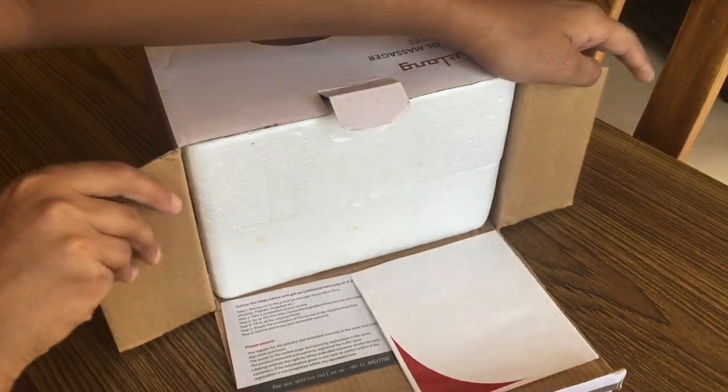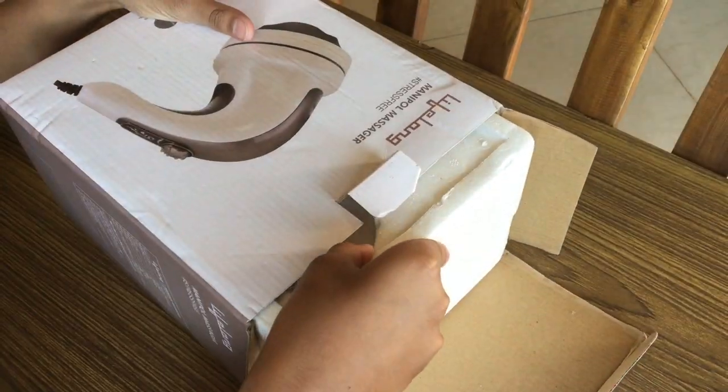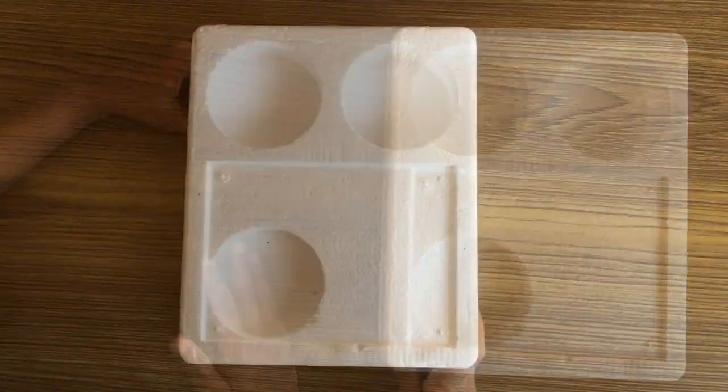We have the user manual and the warranty card. The warranty of the product is one year. The Thermacool packaging is a good touch — it helps protect the product during shipments.